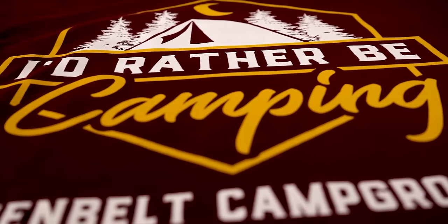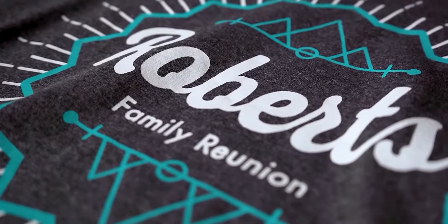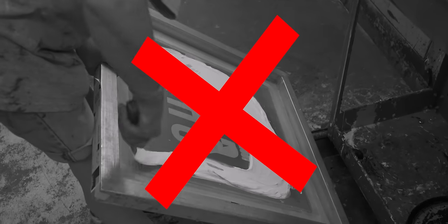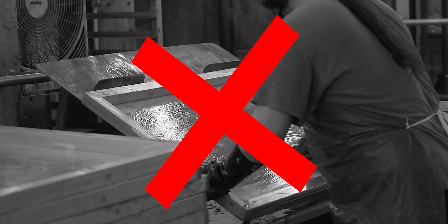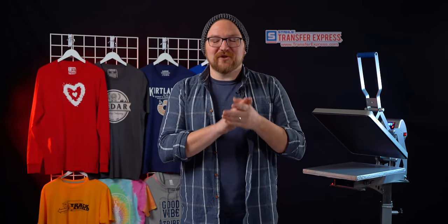Screen printed transfers give you that same look, feel, wash, and wearability as a traditional screen printed t-shirt — all without the hassle of dealing with screens, emulsion, ink, squeegees, cleanup, and of course the steep learning curve of screen printing yourself.